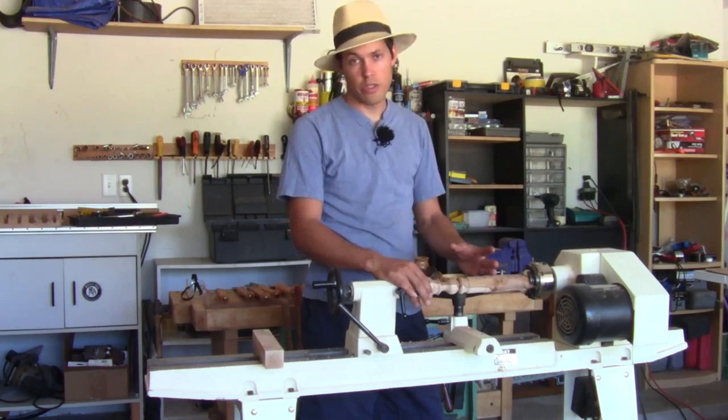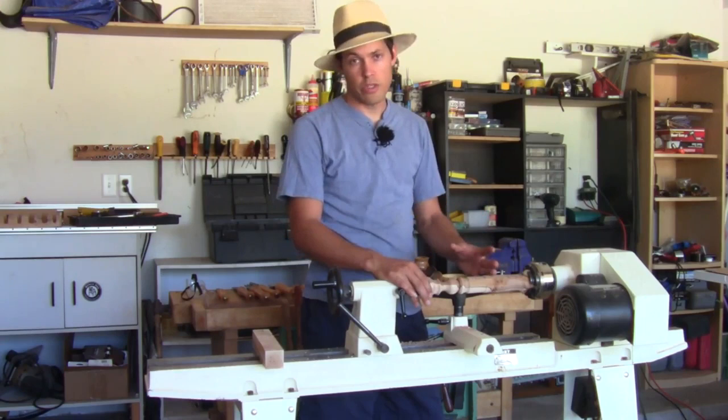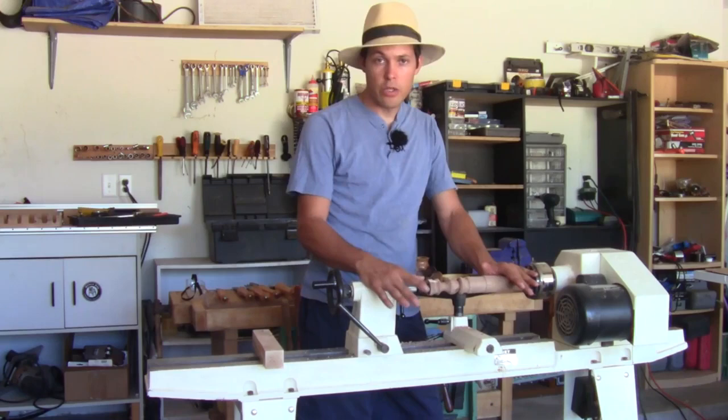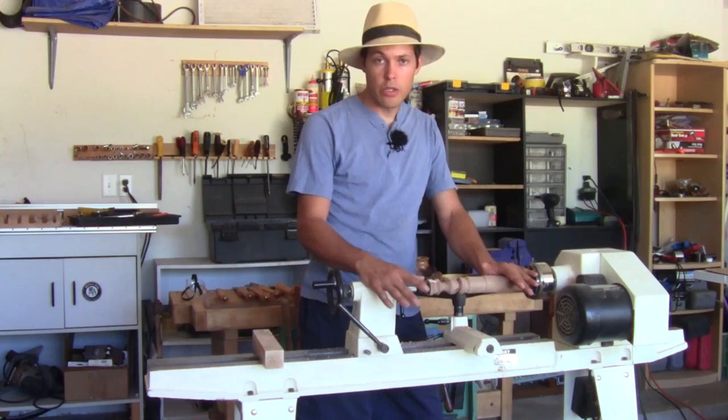Depending on what you want to do, you can make a number of beads in a row, a bead and a cove alternating, two beads in one cove — you can do anything you want to, that's the beauty of it. This might be a table leg if it was a short table, or it might be a candlestick — anything you want to make. The hard part with lathing is actually coming up with something new that no one else has already done. So that's the basic idea of turning. Now I'm going to start at the beginning and show you how I do this and the basic steps you need to know.